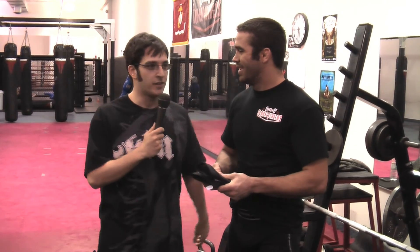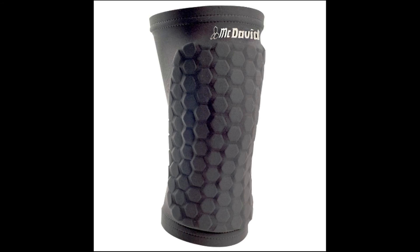Shameless plug — Varner's Combat Academy, CombatAcademyNY.com. Anyway, let's check out how these knee pads work in action. But first, some info on the products we're going to be testing today.